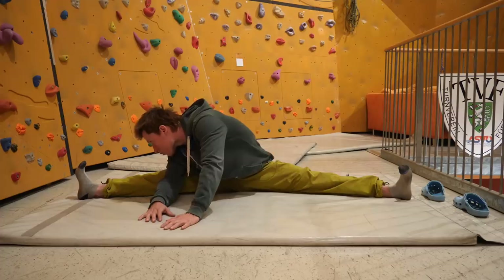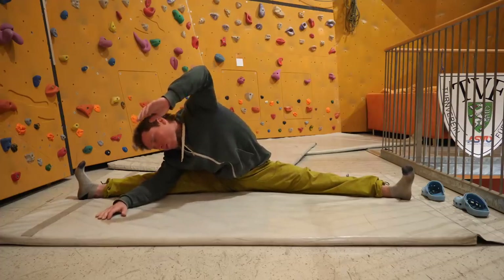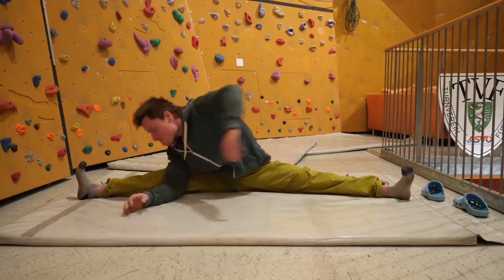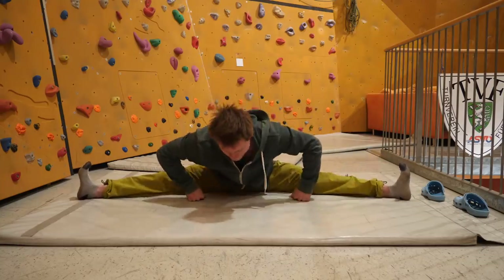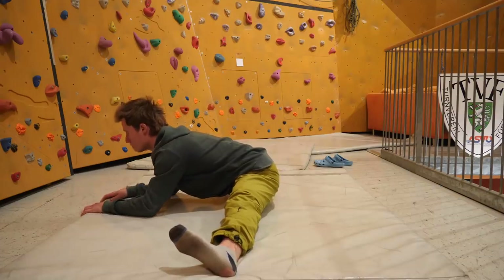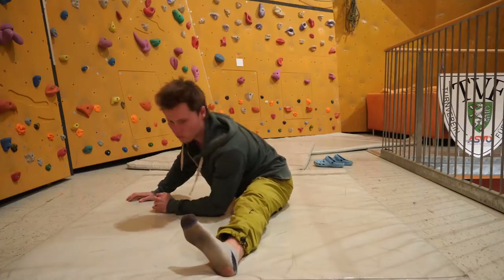There's a lot of debate about pain threshold, how long to hold each position, and how often to stretch per week. Here's a side view of the lateral split: try to keep your back straight at all times rather than rounding forward.